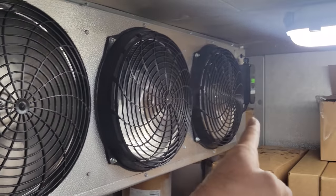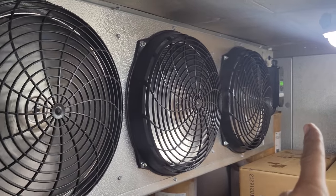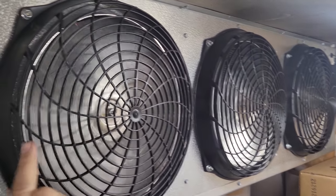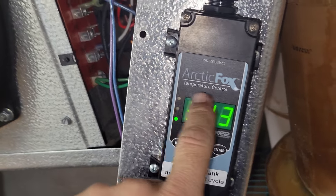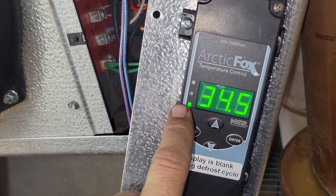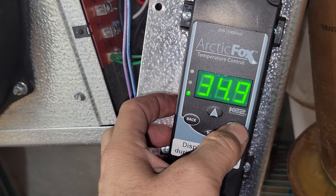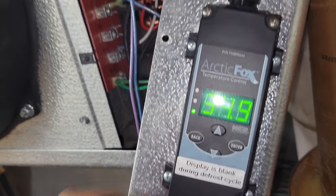These fan motors are controlled by the temp control. When the temp control calls, they speed up to high speed. When it satisfies, they slow down to low speed. So there's no reason right now why they shouldn't be running at full speed. Now, this is a rebranded Ketotherm — it's Arctic Fox, their OEM version made for Cold Pack or RDI. The yellow light means we're calling, and we're set for negative 10, so we know the control is calling.